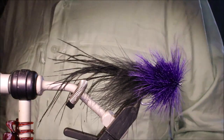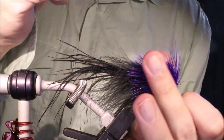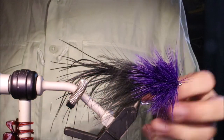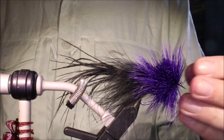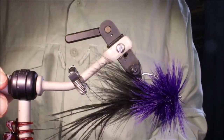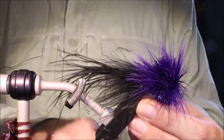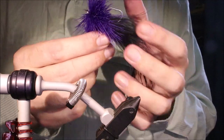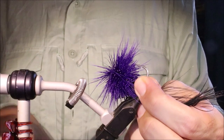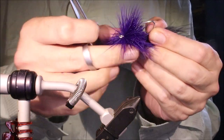Cut away the base. Then get your black pen and just touch that thread if it bothers you. Now, I hate cutting these on the vise, so just take it out. I just use scissors — you don't need to use a razor blade for this because it's quite a loose head, not really tight.